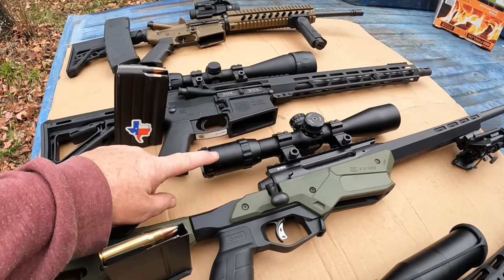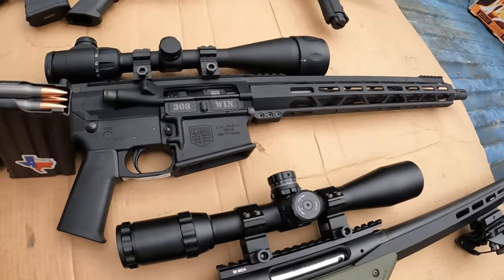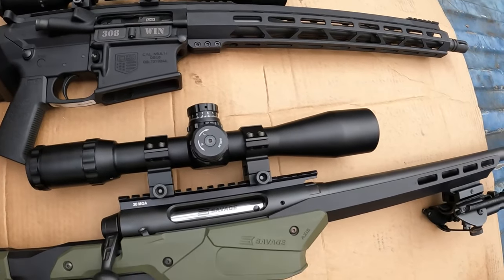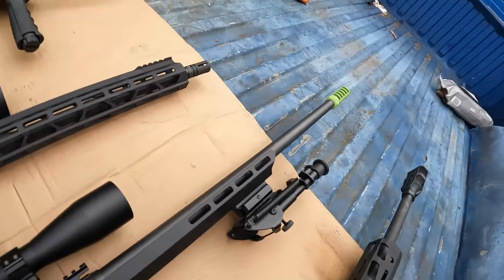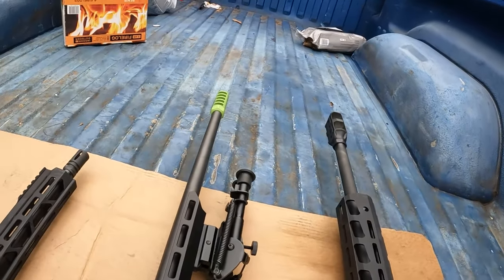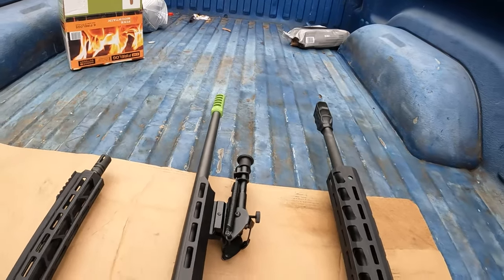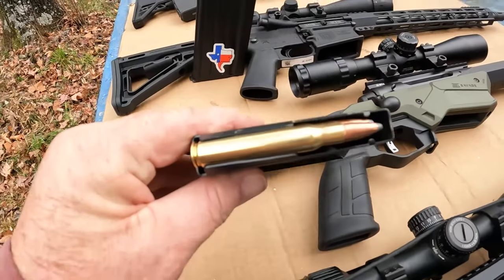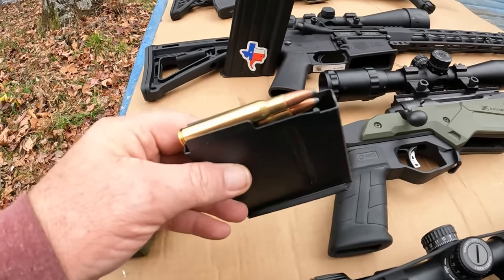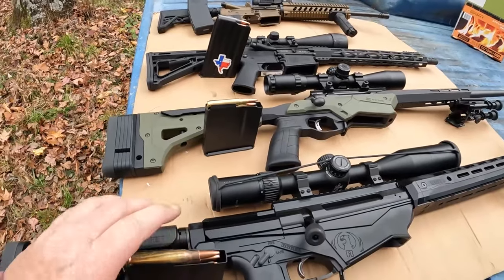It's topped with a Centerfire Walmart scope that is 3x12x44. I put a muzzle brake on it — I'll leave a description about the muzzle brake, I don't remember exactly what I bought. And for this one, we're going to be shooting 180 grain soft point hunting round.